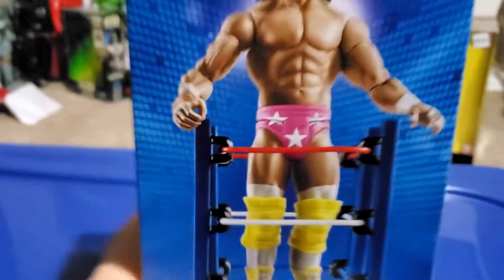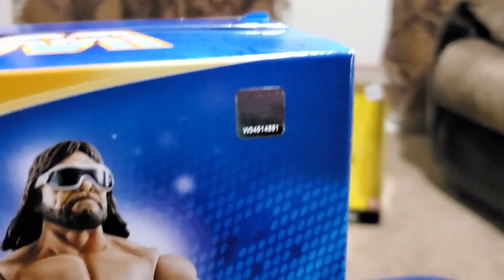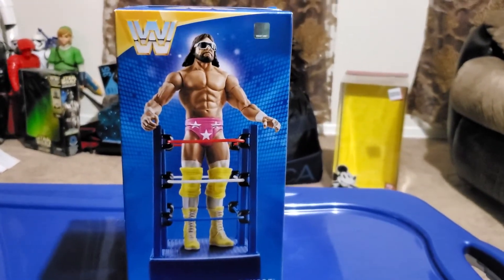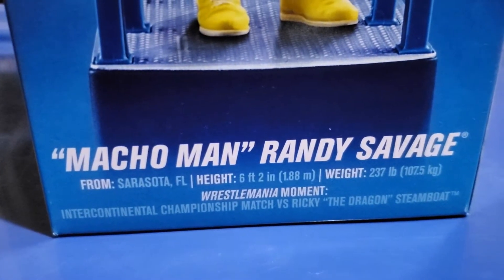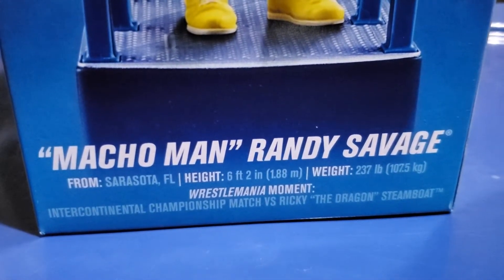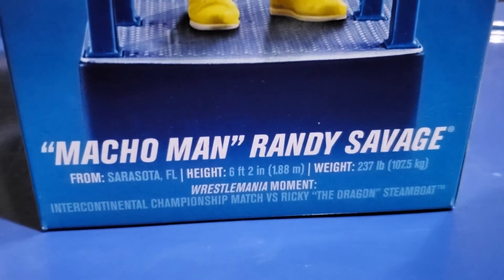And if I turn the packaging around, here's the old school WWE logo and here's a sticker of the new WWE logo. And here's Macho Man in the back of the packaging. There's nothing about Macho Man. But if you pause the video, here's what he's from — his height, weight, and his Wrestlemania moment: the intercontinental match against Ricky the Dragon Steamboat.